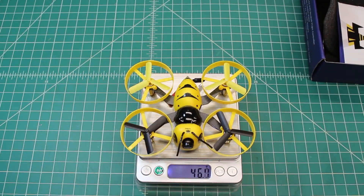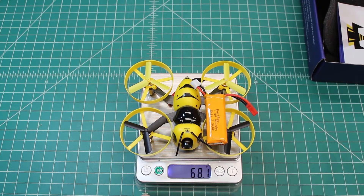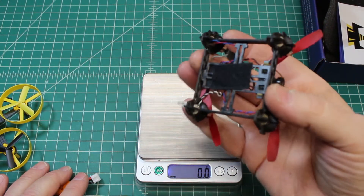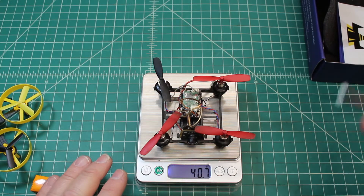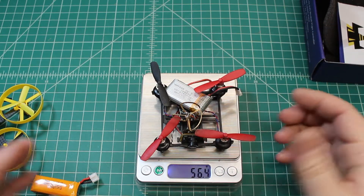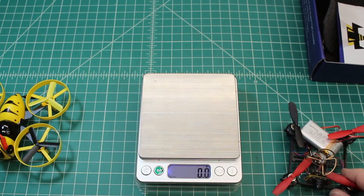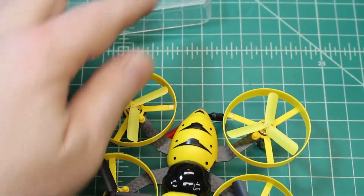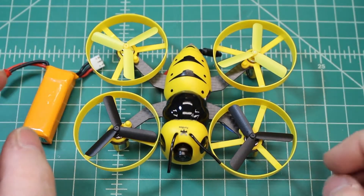By itself it's 46 grams; with the battery it's 68 grams. For comparison, this QX80 — also from Gearbest and my favorite little micro — is 40 grams, so six grams lighter. The QX80 comes with a 350 milliamp battery but we run a 600 on it, bringing it to 56 grams versus 68. You do feel the weight difference, but because this is a 2S it's not as big of a deal in the air.